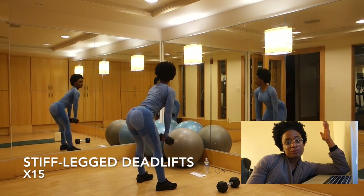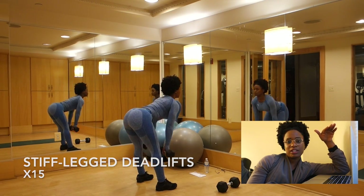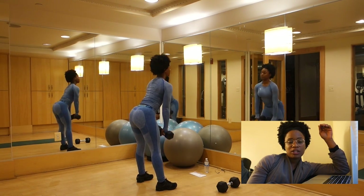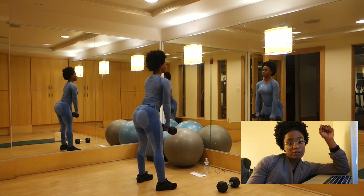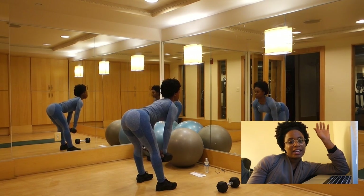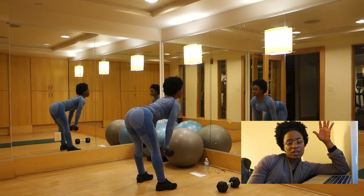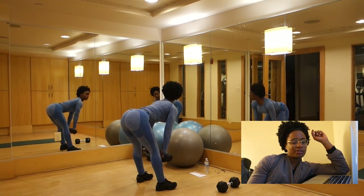The next workout is going to be stiff leg deadlifts. Basically these are regular deadlifts so your feet should be shoulder width apart, feet also facing forward. The same thing — you want to hinge forward from the hips, lowering your dumbbells towards your shins, keeping them close to the shins, pressing your hips back and lifting up through your hamstrings and your glutes. Make sure when you come up at the top for both deadlifts you're squeezing your glutes as hard as you can and thrusting forward. That's important.